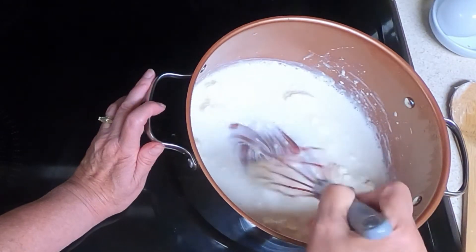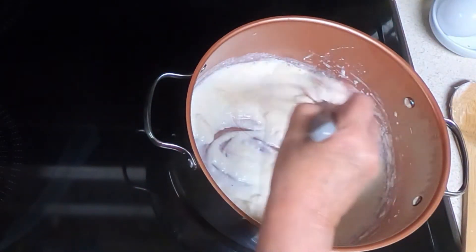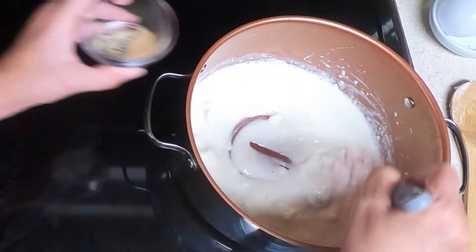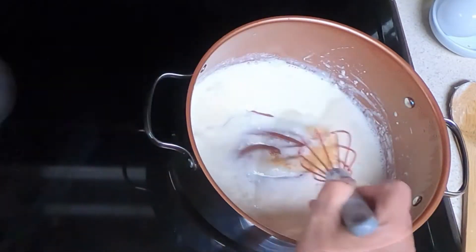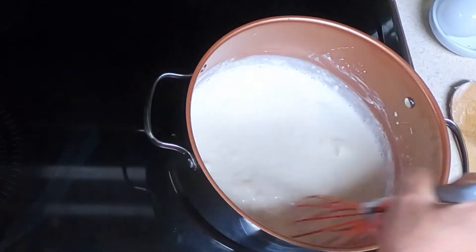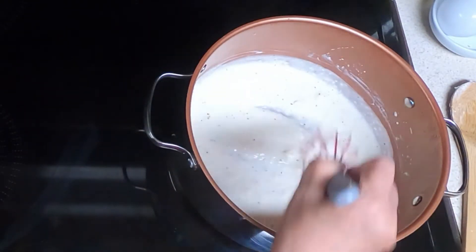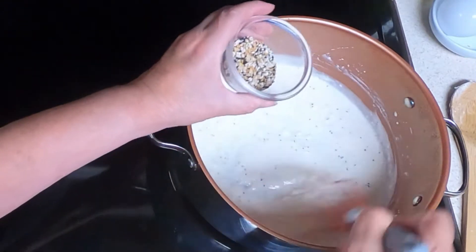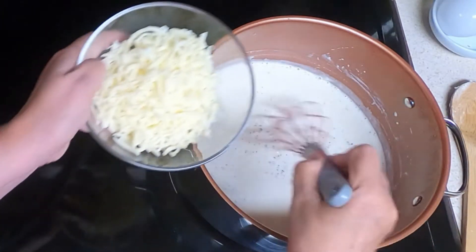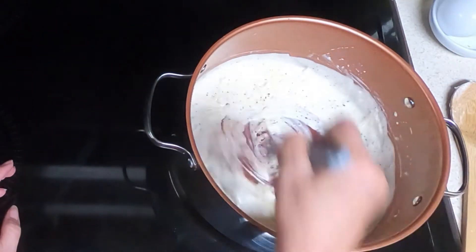Once you get that mostly melted, add in your seasonings: the one-fourth teaspoon of salt, one-fourth teaspoon of garlic powder, the one-eighth teaspoon of black pepper — I'm using one-fourth teaspoon because I like pepper — and the two to three teaspoons of the Everything Bagel seasoning. Then add your one cup of shredded mozzarella cheese, and stir until it is melted.